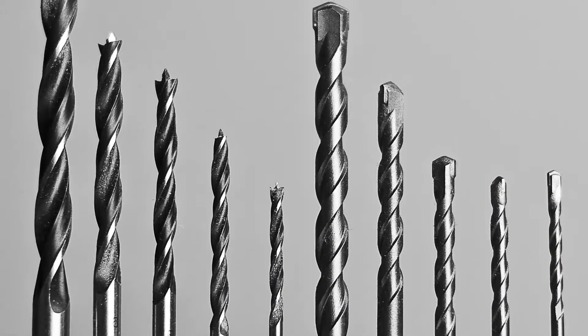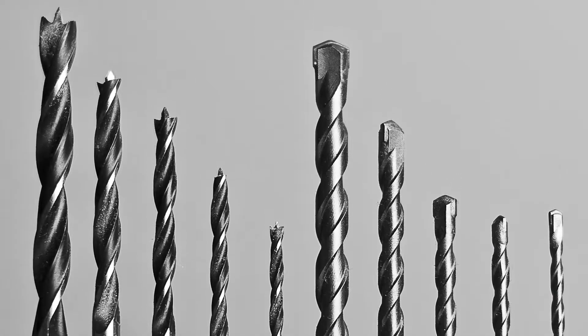Overall, it can be a good choice if you are really in need of a decent cordless drill and don't want to invest much money.